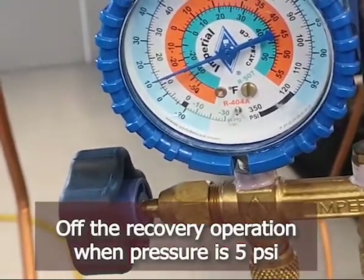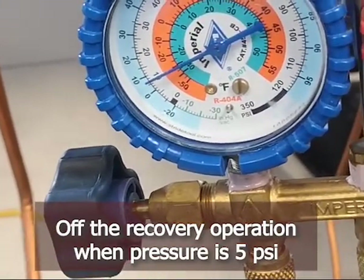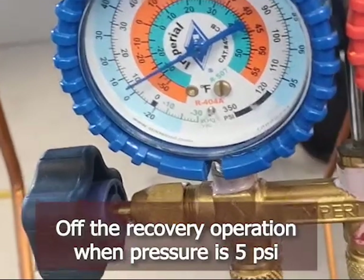Okay, the pressure is now dropping to 5. Pressure is 5 on the recovery machine.